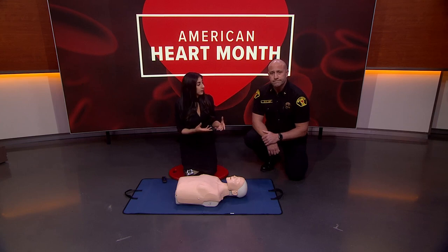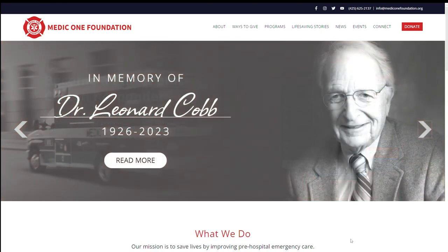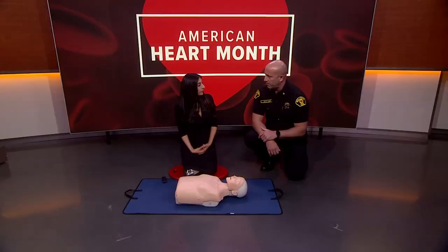Earlier we talked about the PulsePoint app — if you know CPR you can be connected to it. Someone around the corner could be in need of CPR and you could respond. How crucial and life-saving can that be? Absolutely crucial. If someone is in cardiac arrest right around the corner and we're trained but don't know they're there, those minutes go by and their chance of survival decreases dramatically.